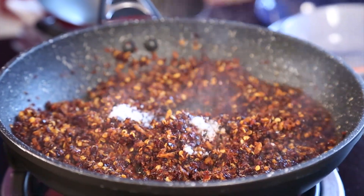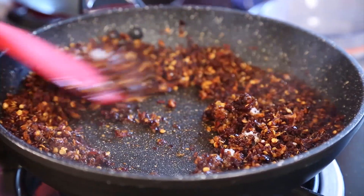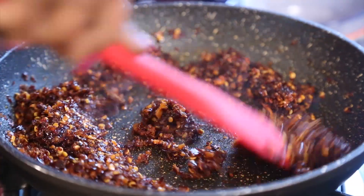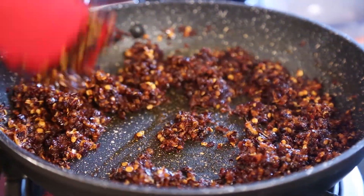Now I add the oil. I would also like to add a little salt. Give it one boil, and of course the chili paste is ready.